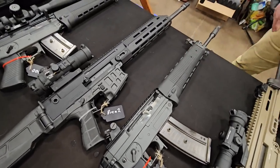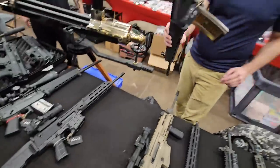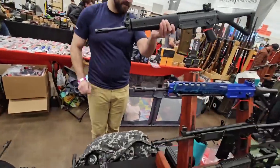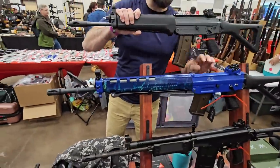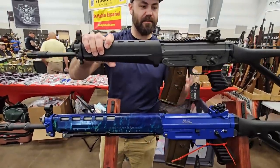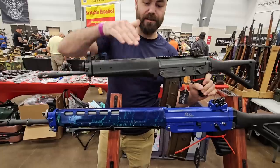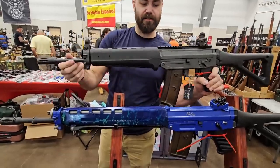PBQ tax. That blue thing you see — this is basically the US smooth version of that. This is the original Swiss, and then this is the US variant of the 551, whereas this would be the civilian version of the 550.